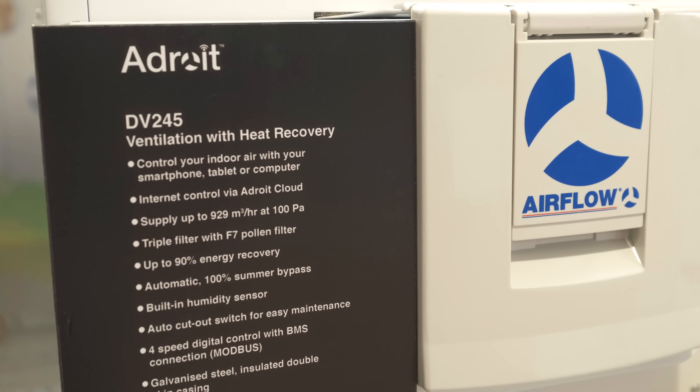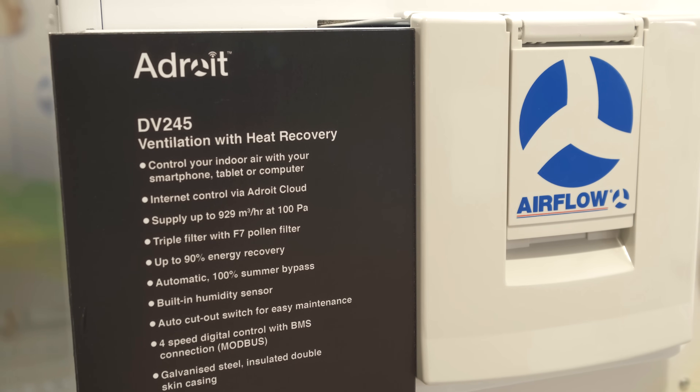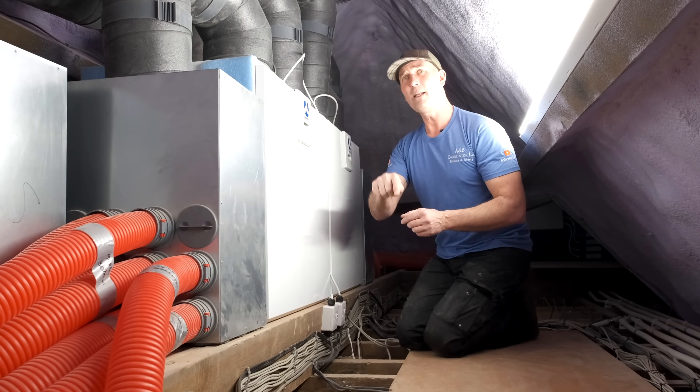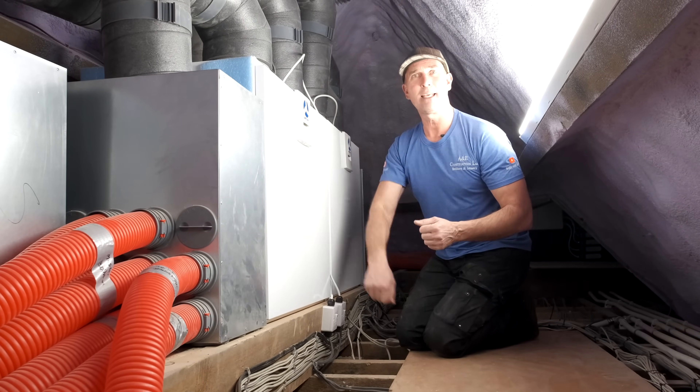A big thumbs up and thank you to Airflow — they've been really great through this whole project. If there's anything you want to know about this heat recovery system, put it in the comments below, hit the like button, hit the notification bell, and subscribe.